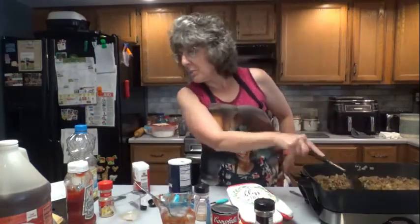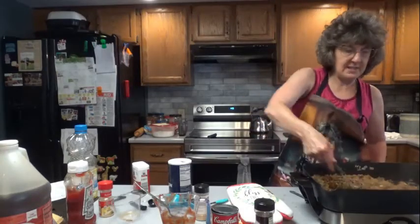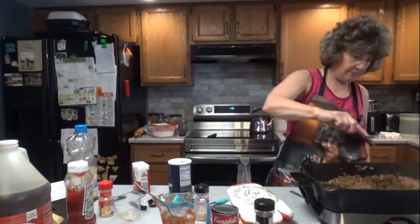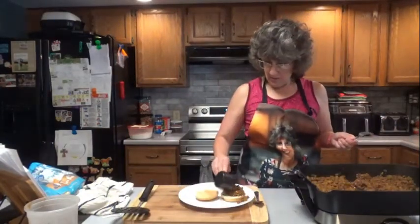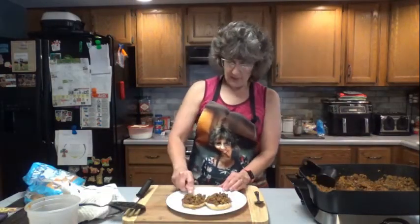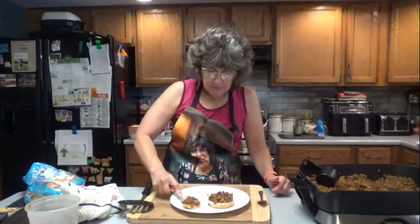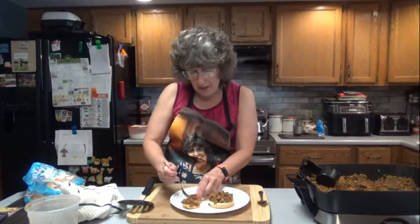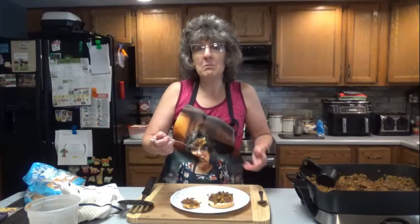Let's bring everything to a boil, and then we are going to reduce the heat to low and cover it up and let it simmer for about 30 minutes. Okay, I have my bun in the toaster. So let's see what I think — it's very good, very good. You can serve it on an open-faced bun or just pile it on high and put the buns together.